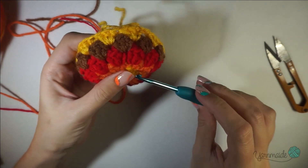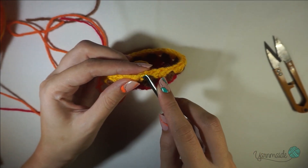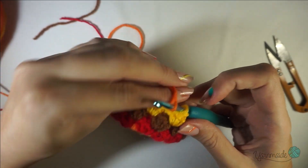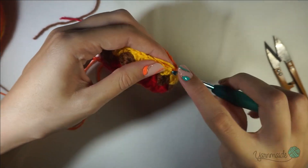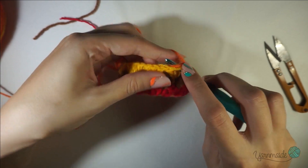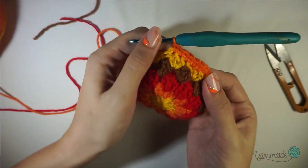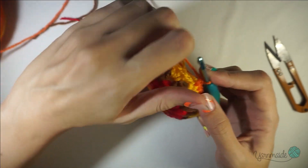I have finished the fifth round, which is the final round of double crochets. Now I'm just gonna insert my hook in that last chain from the previous round and start the final round, which is a single crochet round. Attach your yarn, chain one, and single crochet in that same space — you're gonna do one single crochet per stitch all the way around the design.